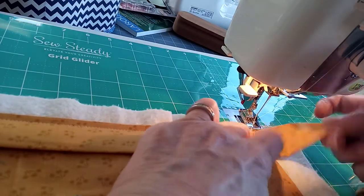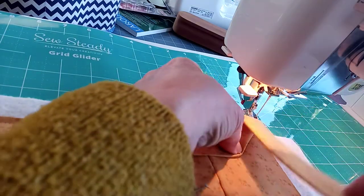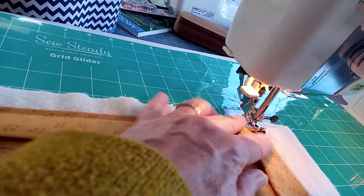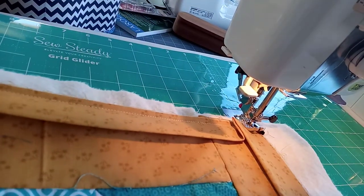We fold all the way away, get that right angle, bring it back, slide it under the foot, foot down, needle down, and off we go again.